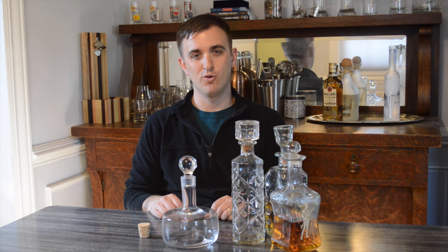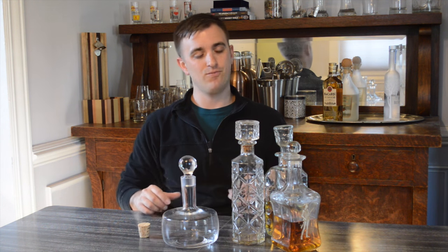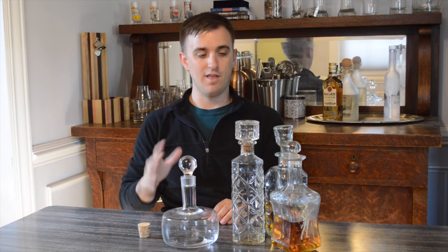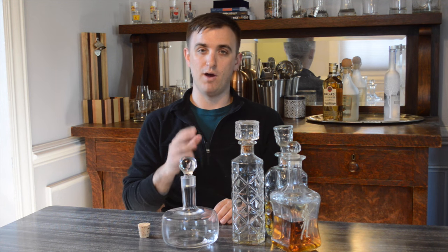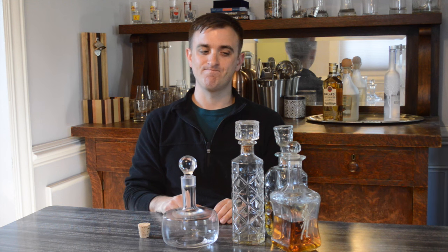Hi, welcome to another episode of Well Aged Scotch. This episode I want to talk about decanters. I'll give you five things that I think everyone should know about decanters. First of all, does the shape matter? In my opinion, it does not.